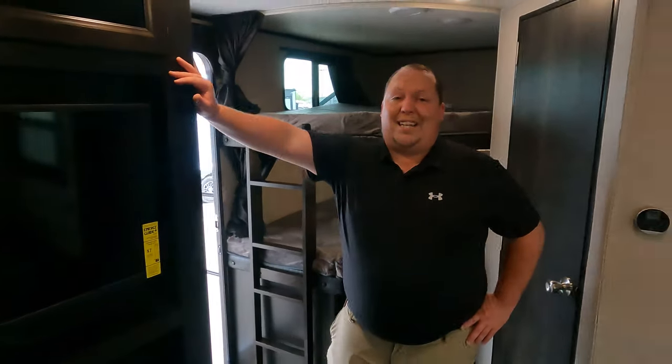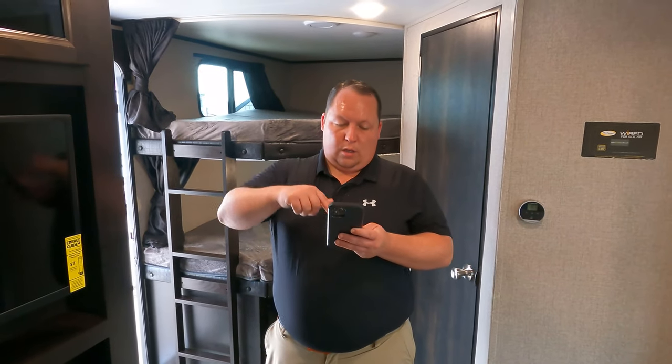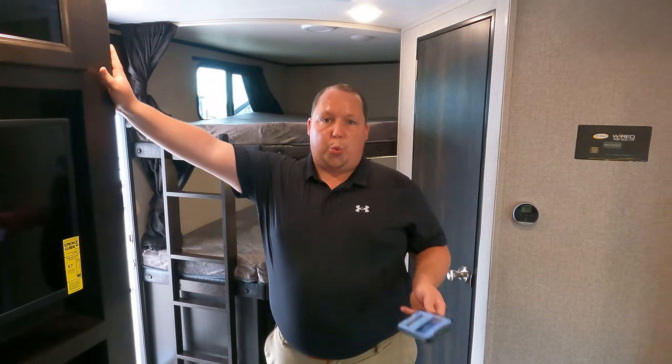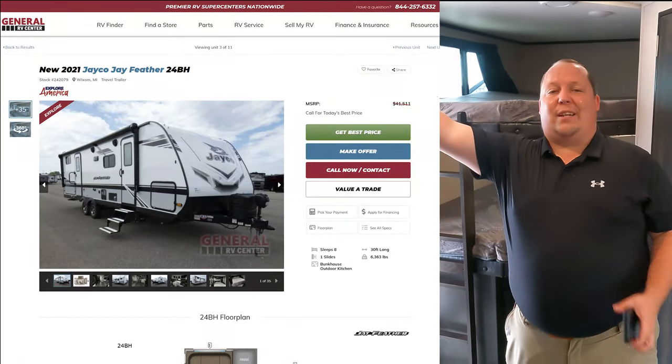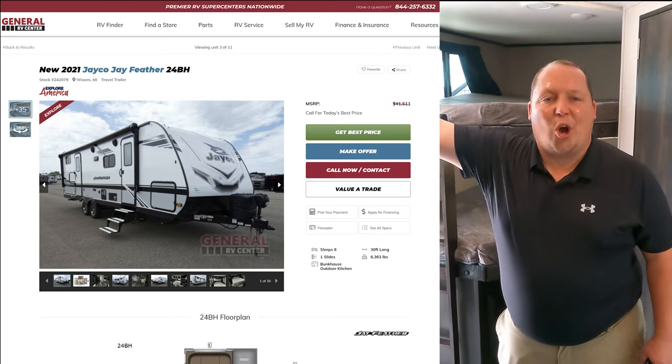Do you know what time it is? It's now time for the MSRP. MSRP on this travel trailer is... pretty pricey. Aluminum is getting expensive. $41,511 MSRP.